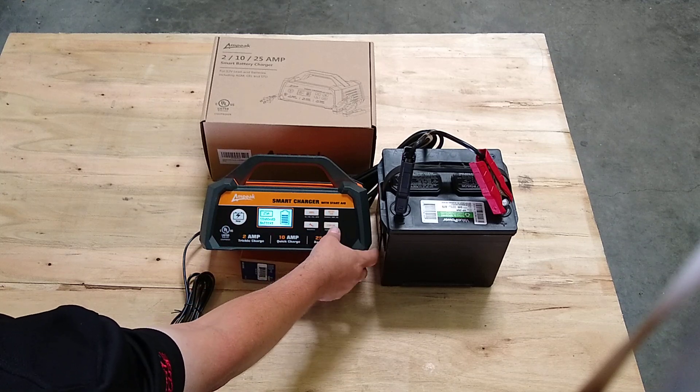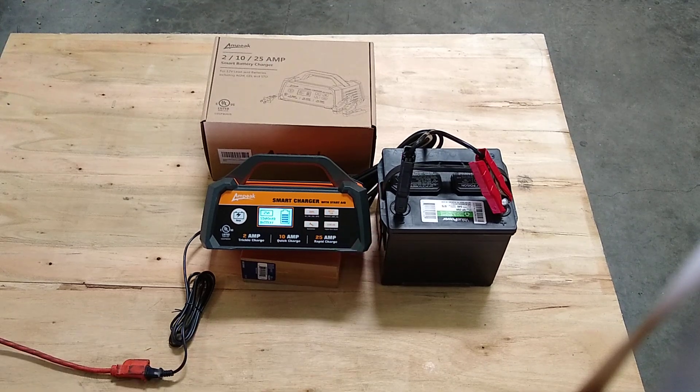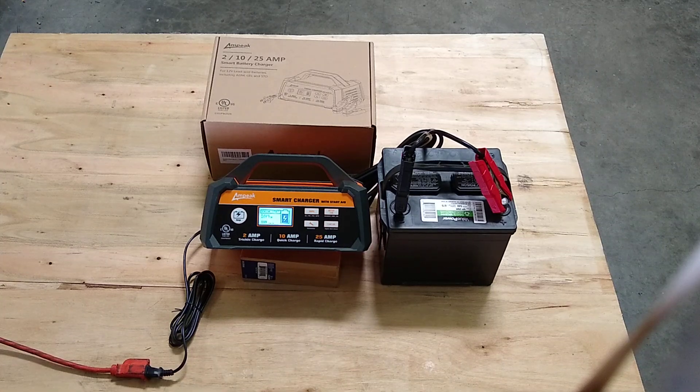And it does have a Start Aid function. So if your battery is low but almost turning the car on, you press the Start Aid button. It will charge at a high rate for a very short period of time, and then you can start the vehicle.